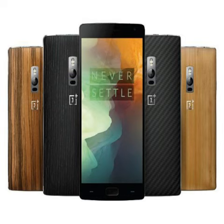Android 6.0.1 Marshmallow is based on the company's in-house OxygenOS version 3.0.2. The company says that the rollout is underway and will take 48 hours to reach all OnePlus 2 users. It is recommended to download the update with a good Wi-Fi connection and a decent battery level.